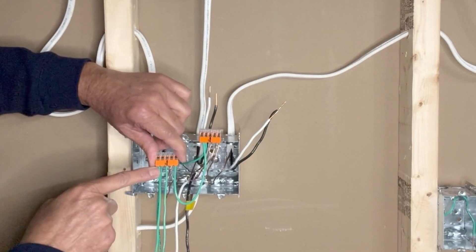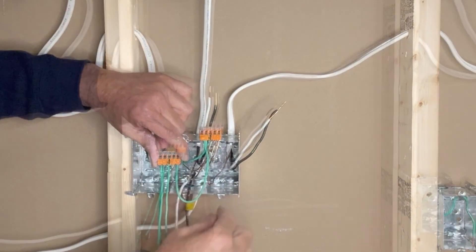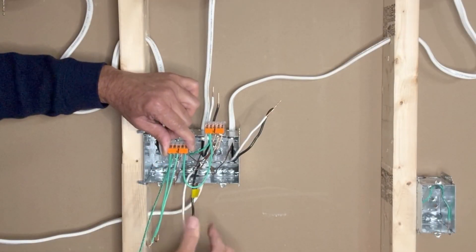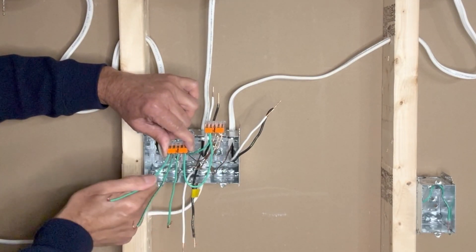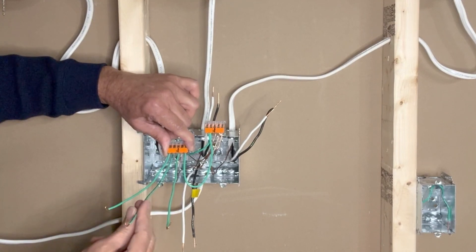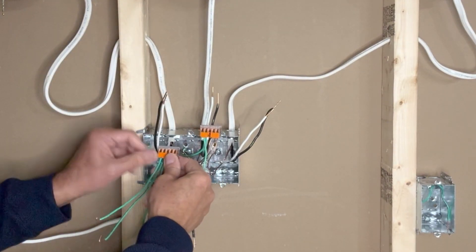This is my second 5-pin WAGO lever-nut connector to join the ground wires: a ground pigtail from the other ground wires, bare copper ground wire from the incoming 14-2 wire, and three pigtails — one for each of the switches: first light switch, second light switch, and third light switch. I will now push these ground wires into the box.